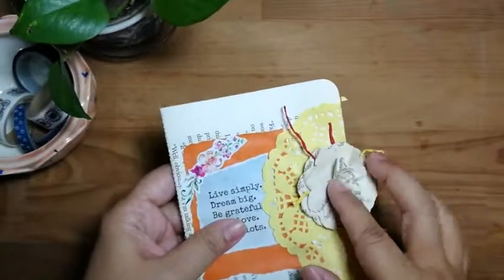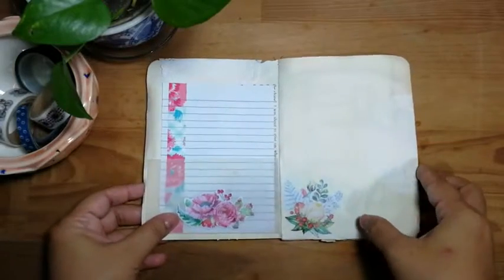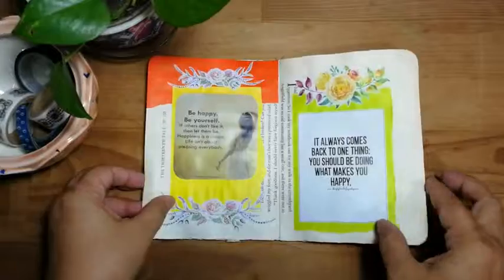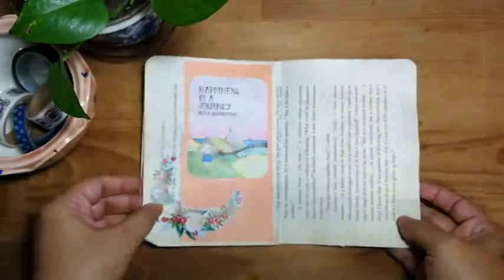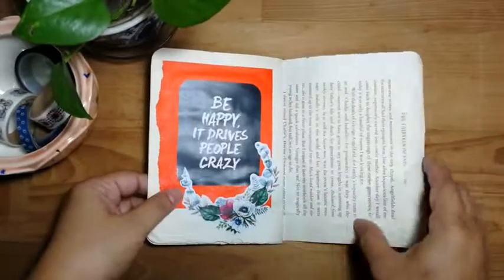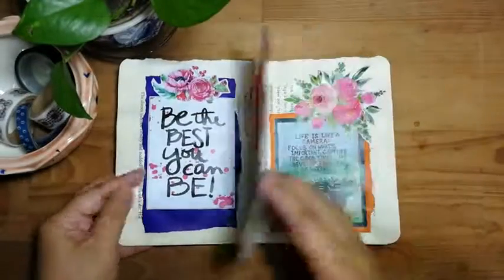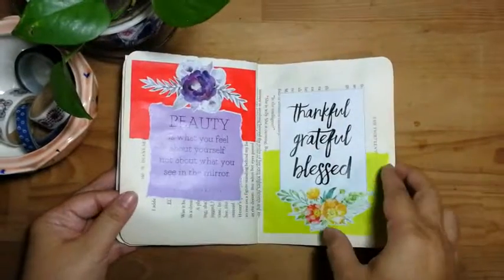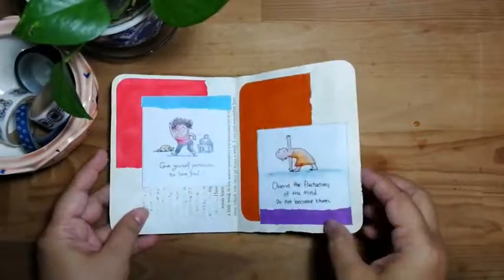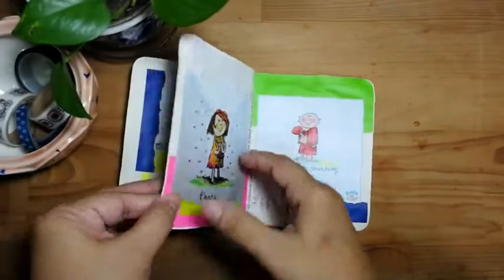I also did a paper flower which is also from a book page. These are more like quotes — I think this one is not completed because I haven't finished this side of the page. Just a very quick flip through to show you. So if you are also doing junk journals and altered junk journals and you have a lot of book pages, you can do the same. There are a lot of ideas on YouTube on how you can use all of this.